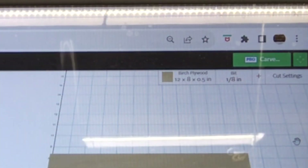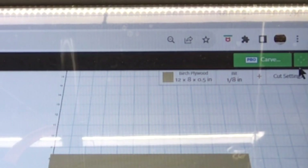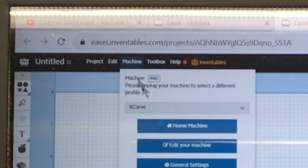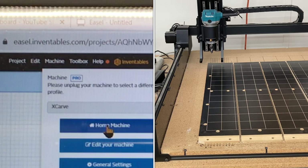When you first turn on your machine, the first thing you need to do is make sure that you have this green box over here. That means the machine is connected and ready to be maneuvered. The next step is to come over to the machine tab, click on that, and you'll have a drop-down menu that opens up and says 'Home the Machine.' We're going to click that right now and go through the homing cycle.